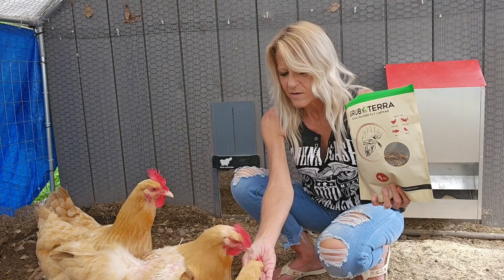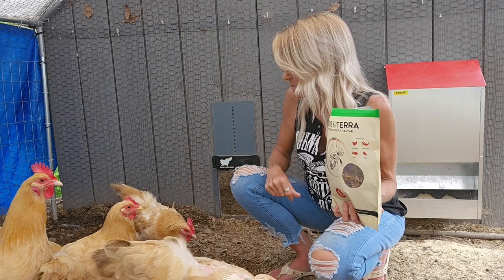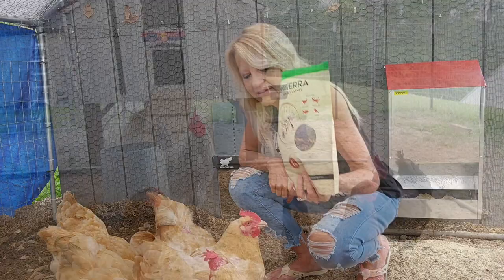I'll give you a few more. I think you're only supposed to give like a good handful. Okay, let's go ask the other chickens what they think. Let's go in the other chicken run.